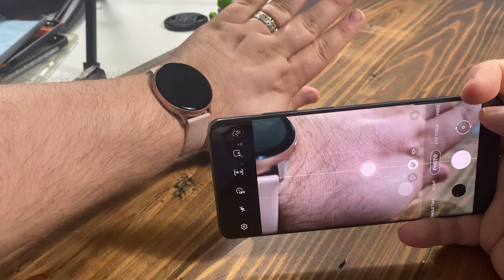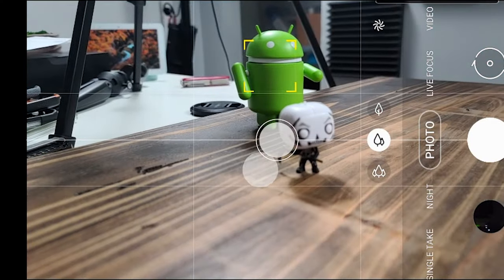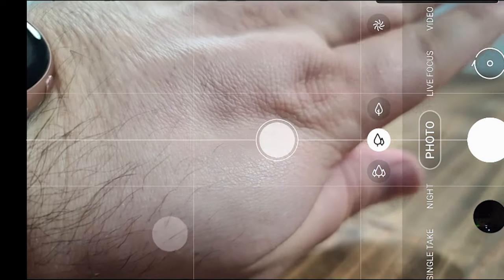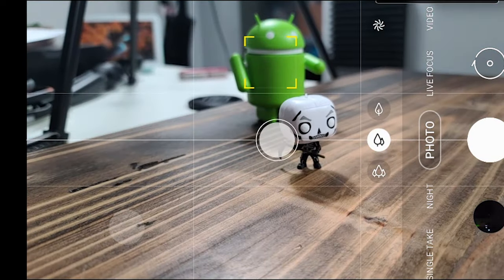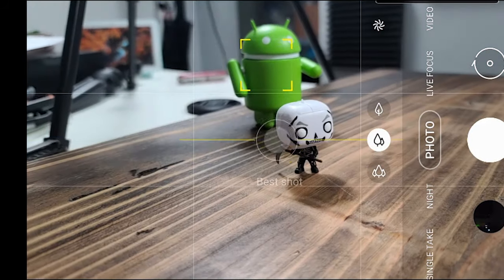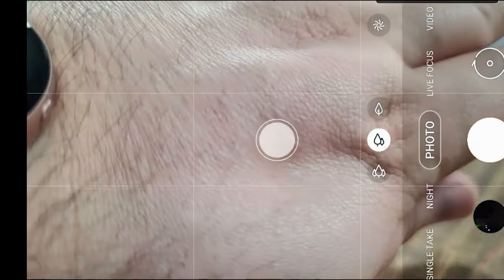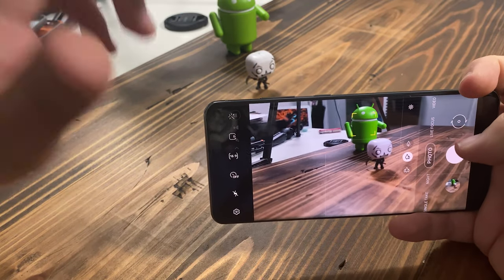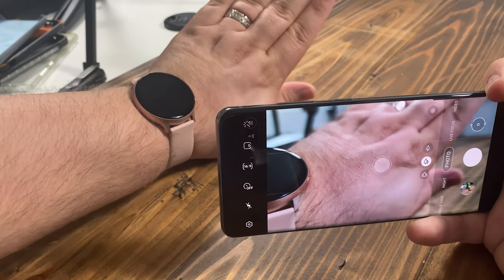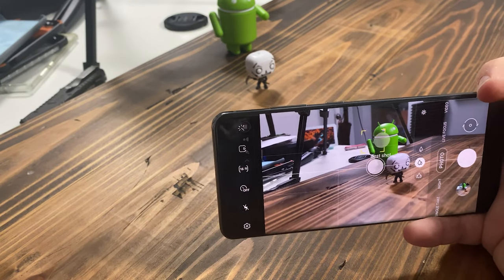We're really gonna confuse it — we're gonna put two subjects in the picture. What's happening here? I've confused it. But you can see how slow it is. It focuses before the picture takes, so that's good — you can still take a solid picture. And that's my whole point: you just gotta give it a second to autofocus.